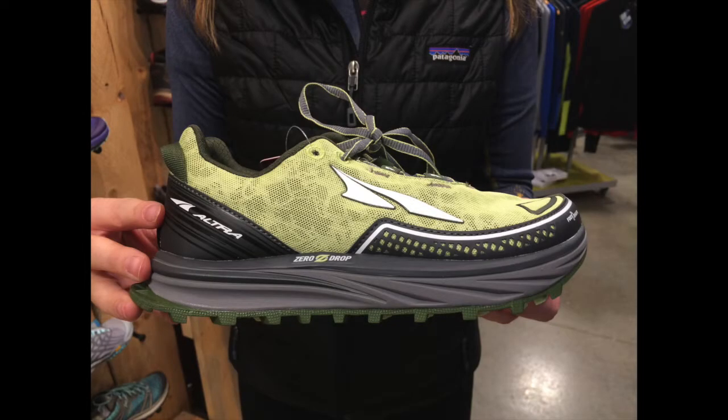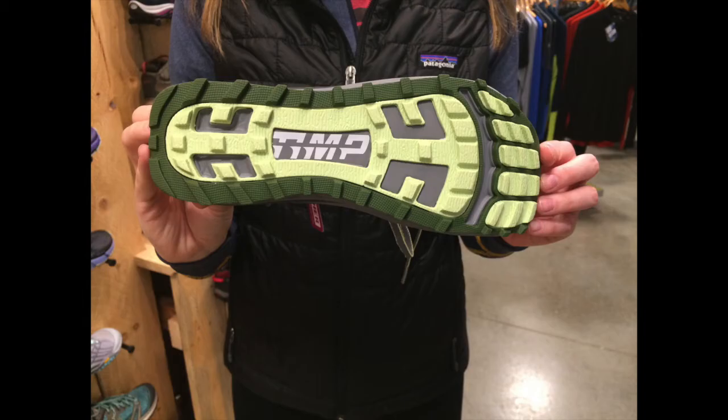And the third one we have is a new Ultra Temp shoe with deep lugs, zero drop, and a wide foot box.